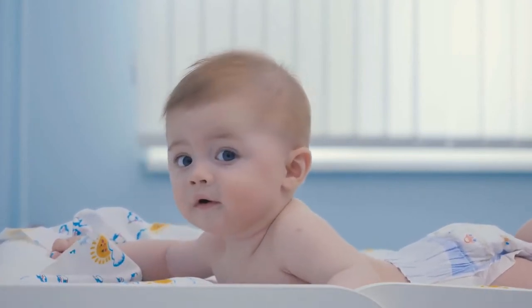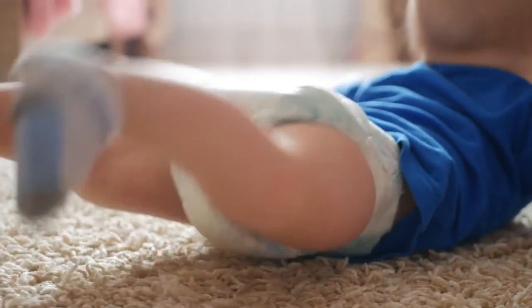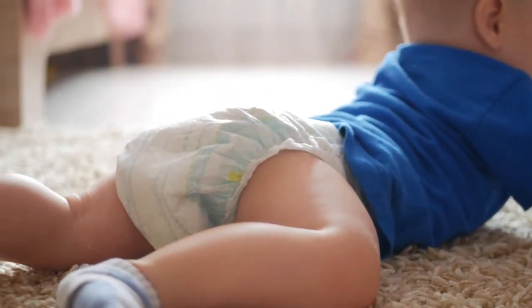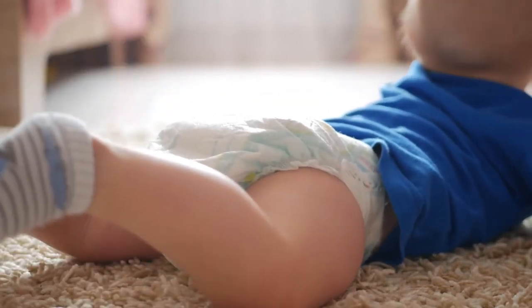Convenient suction cup base. Spreading diaper cream with your fingers becomes even messier when babies are wiggly during a diaper change. The handy suction cup base allows you to quickly stand the brush upright on any flat surface. This way you won't get diaper cream all over your baby's dresser.